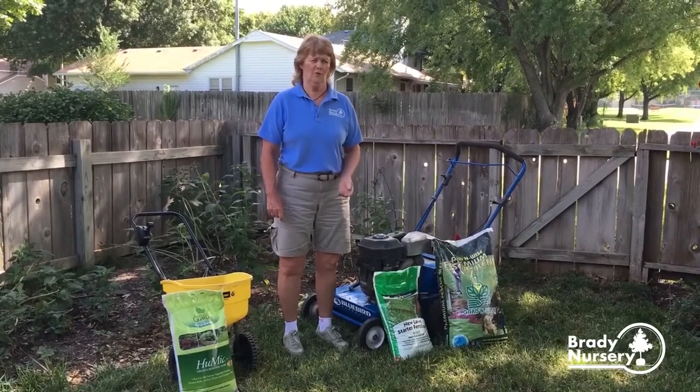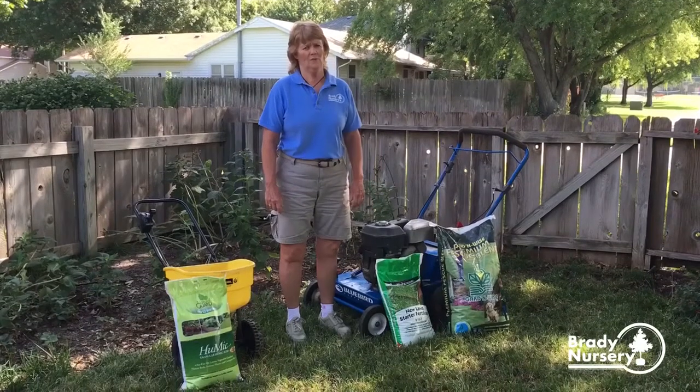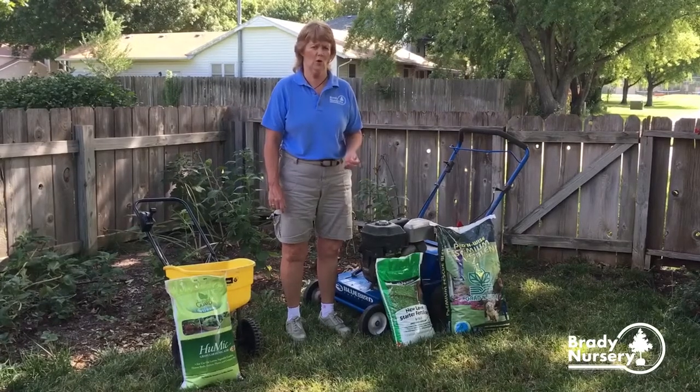You need to determine if you feel you need to over-seed your lawn. A lot of us have little dead patches from brown patch this summer. So you look at it and decide: do I just need small areas, or do I want to do the whole lawn?